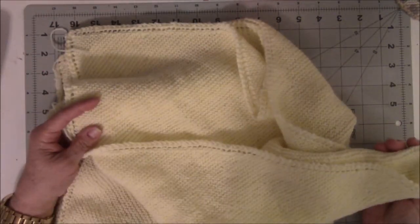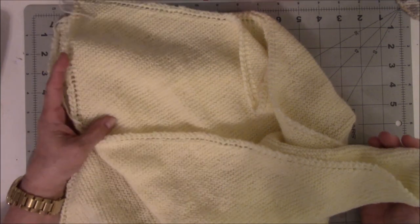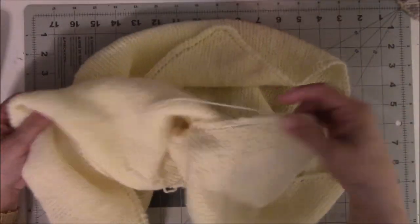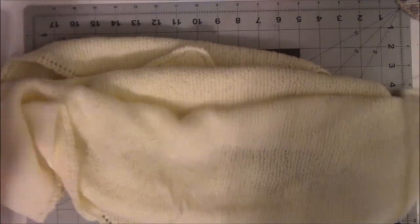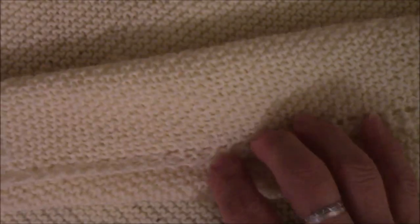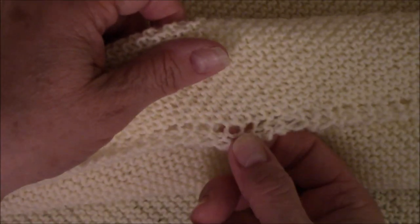I made this baby afghan probably a year ago, five years ago — I have no idea when I started this thing. It's a decent sized baby afghan. I need to weave in the ends but it's finished. I had probably a little more than half to finish on it and I finished it. There's where I changed my yarn. It's just garter stitch — nothing exciting but the sides are what make it. It's a very basic baby afghan, or baby throw, or baby blanket.